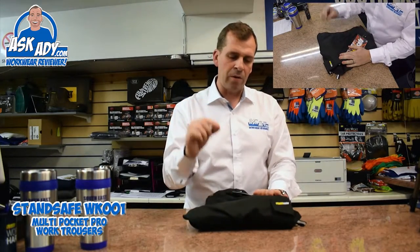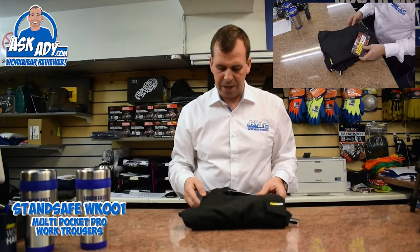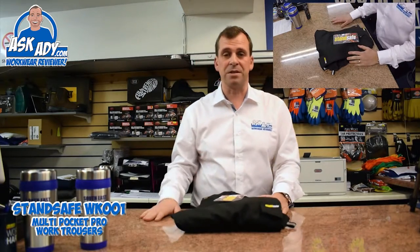I wouldn't normally review just a basic pair of trousers, but because it's got a little bit more attention to detail — the way the stitching is finished, it's been trimmed out properly as well. You find a lot of mass-produced cheap trousers are just slap-dash with the finish on it, but on these it's great, really good. So this is the Heavy Duty Trouser WK001 from StandSafe, and at £20 you can't go wrong. Good pair of trousers, well done guys.